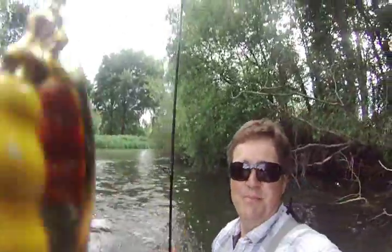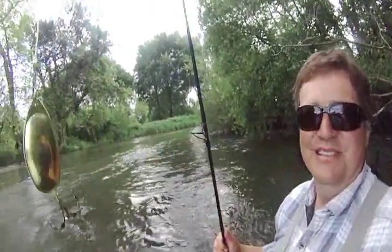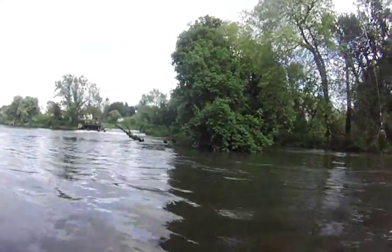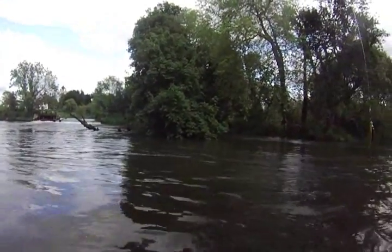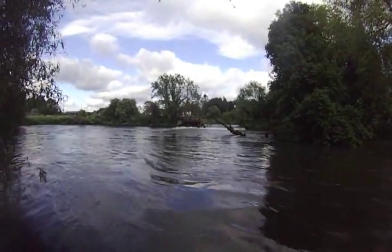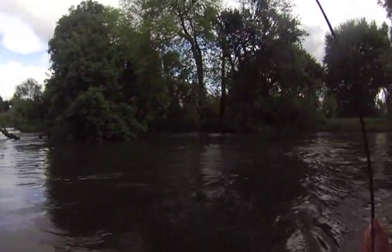Hello, good evening and welcome to PGTV. We're fishing the Hampshire Avon and I've decided to fish a golden MEPS 5 today. It's a gold MEPS 5 with a red and yellow beaded body and we're going to fish it into this salmon lie, which is right opposite the tree lie. There's salmon lying up there and we're up to the weir. Let's see if we can take out a fish.